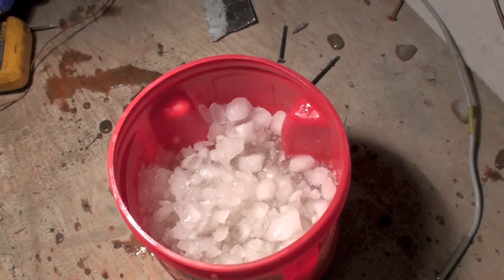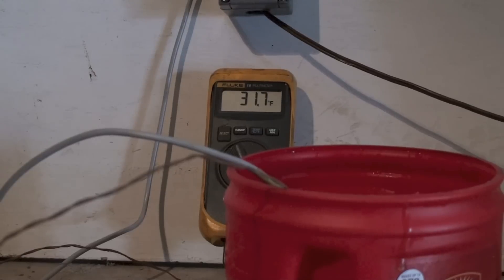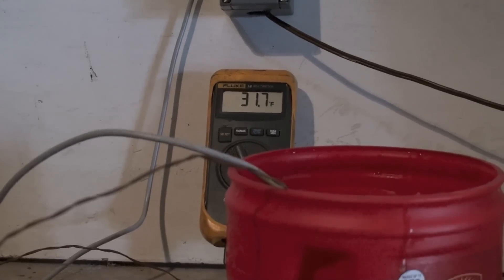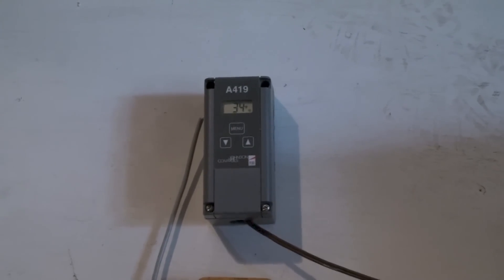Let's see what these temperature probes read. Right now I've got two probes in there. The Fluke reads 31.7. The probes need to be in the crushed ice but not touching the bottom. This one's real close — 31.7 should be 32. Now let's take a look at the Johnson Controls temperature probe and see how close it comes.